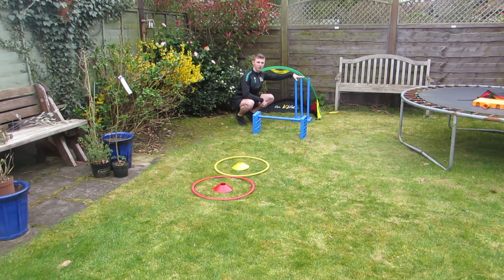If you hit the stumps you're going to get three points. If you get the ball in the goal you're going to get one point. So you're going to bowl six balls and see how many points you can score.